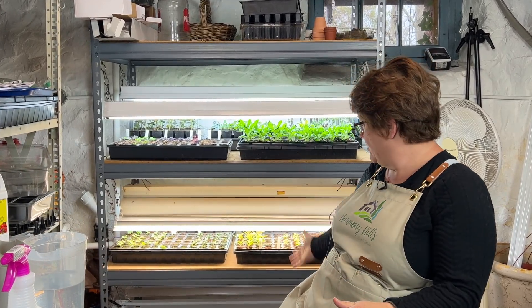Hi friends, welcome to Harmony Hills Home and Garden. I'm Jenny and we live and garden here in Baltimore, Maryland Zone 7. Today I figured it was time for another update on all of my seedlings that I have growing in my seed starting studio. So come with me and let's see how things are doing here in the seed starting studio.